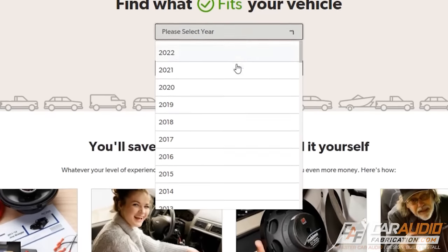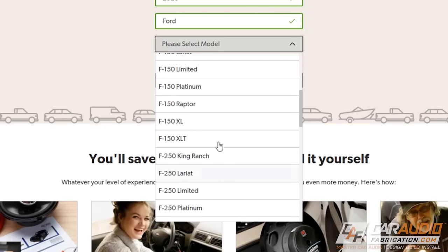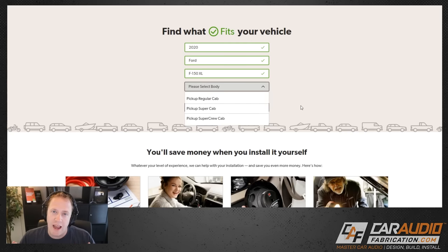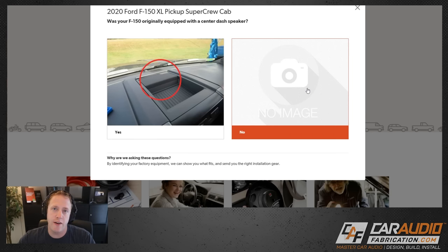If we click 'select your vehicle' we can put in our information. In my case I have a 2020 Ford F-150 — you can see all the different options. I have the XL. We're installing a head unit and there are different speaker options based on the body of the vehicle. In this case I'm doing a super crew cab, and you can also select whether or not it has a center channel speaker, which tells Crutchfield if your system is a premium system.